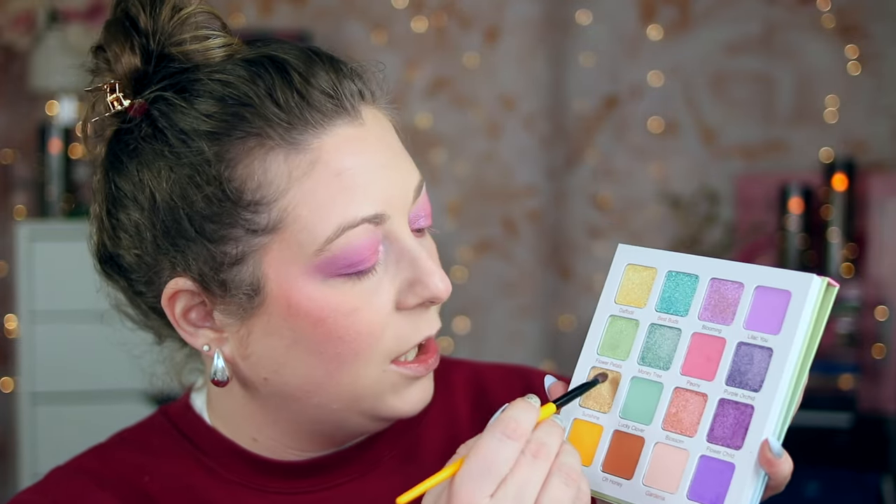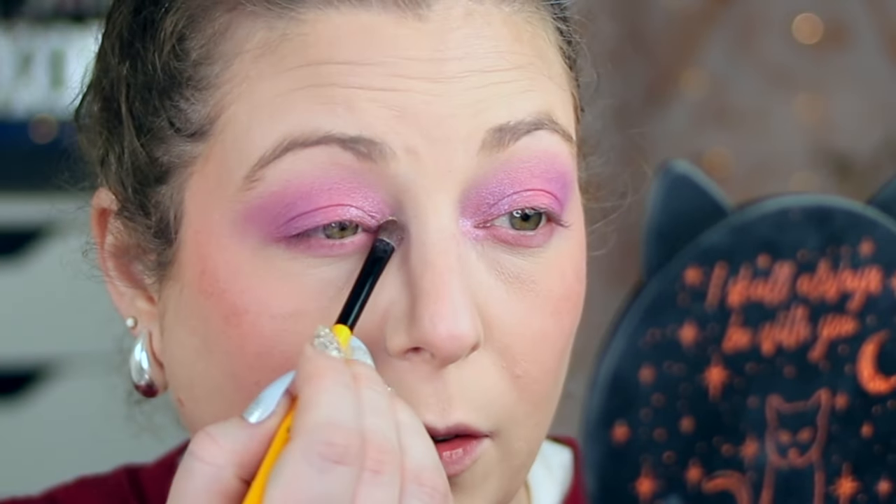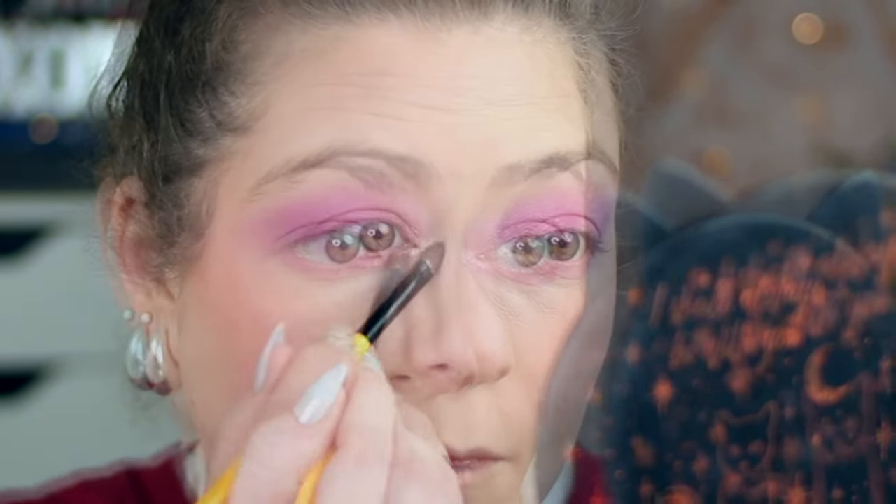We're going to take the E01 again and use the shade Sunshine — a yellow shade that's very duochromatic — and pop this on the inner corner, then bring it down into the lower lash line just a little bit to pop the eye. You'll notice how it just lightens the inner corner. You don't have to use that specific shade; if you have a highlight you like for the inner corner and lower lash line, you can use that as well.